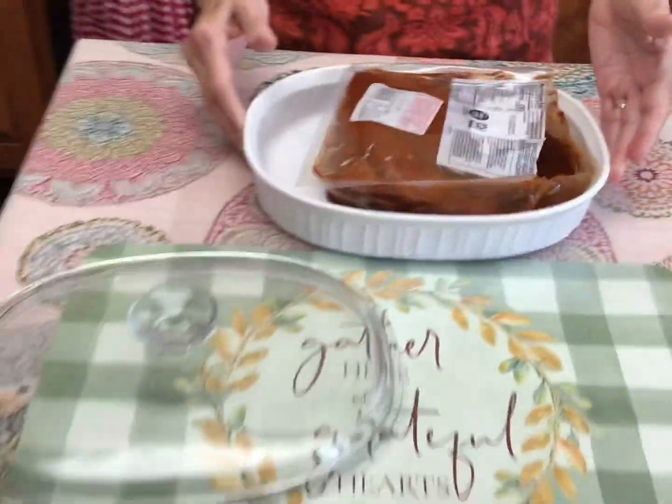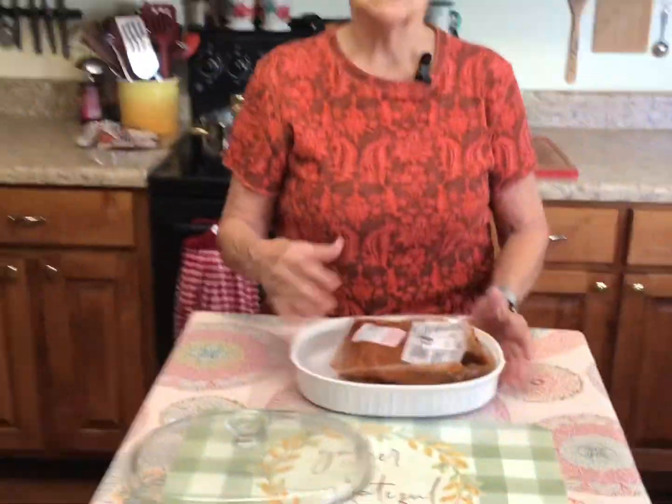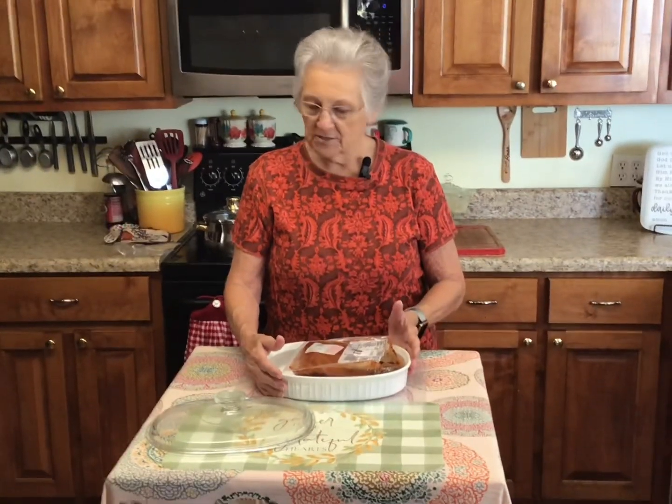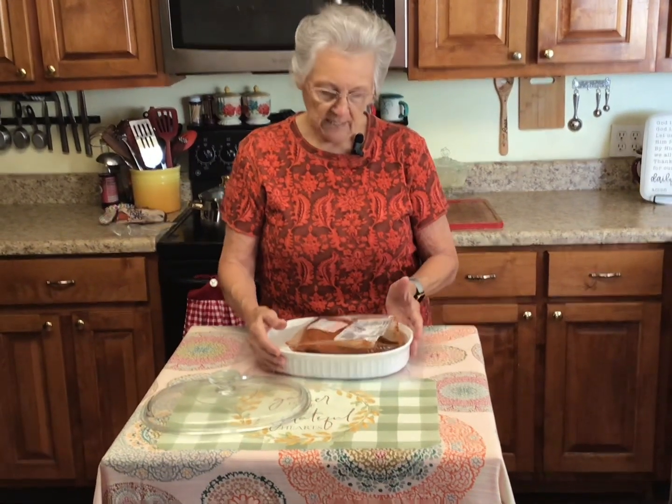I have been wanting to cook it for a couple of days because I knew it was in there and I've been craving it, so I took it out last night, put it in the refrigerator, and thawed it out.